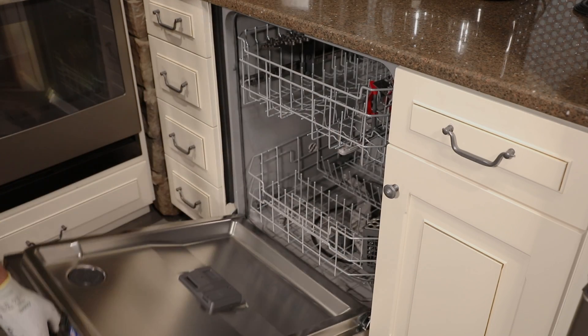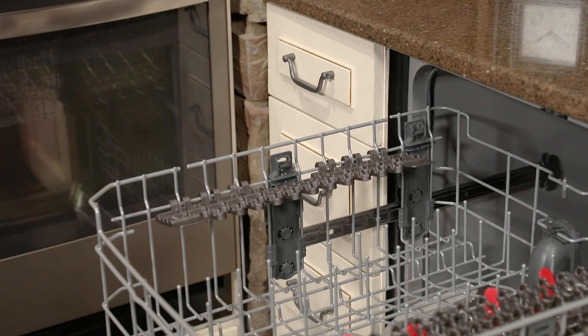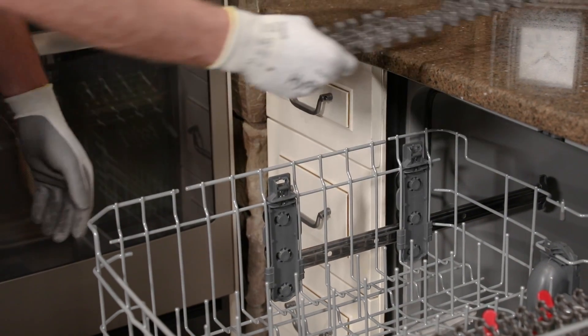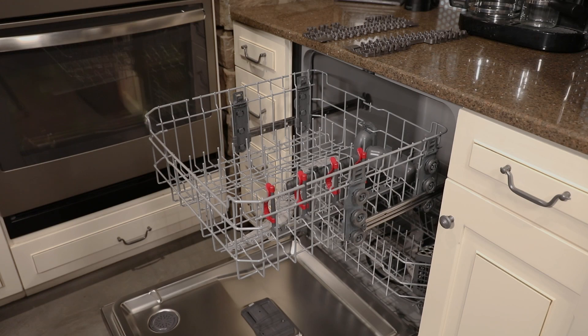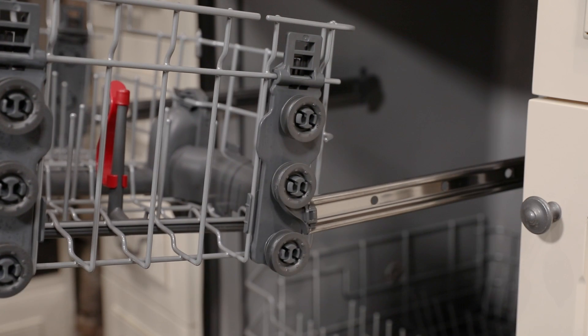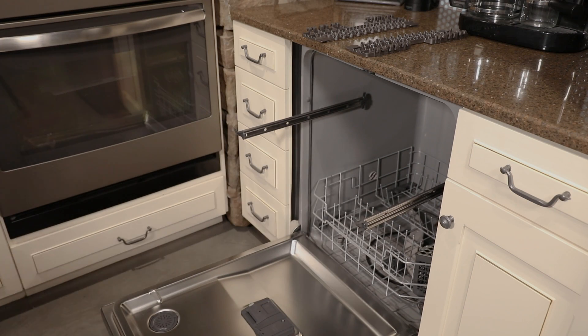First, you will need to remove the upper rack. Pull the upper rack out to full extension. Any cup shelves should be removed prior to rack installation. Then lift the rack so that the front wheels clear the front end hooks on each side rail. Continue to pull the rack out until the rear wheels contact the front end hooks, then simply lift the rack off the rails.